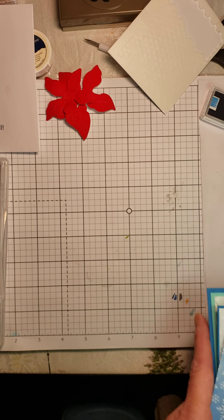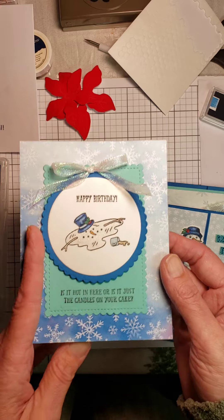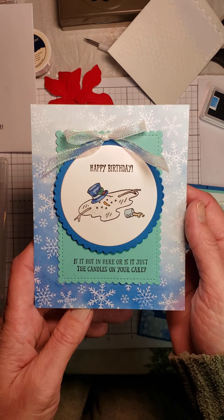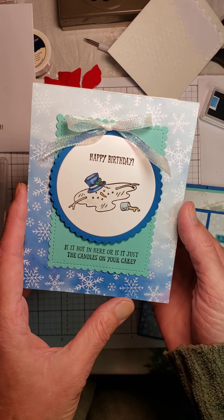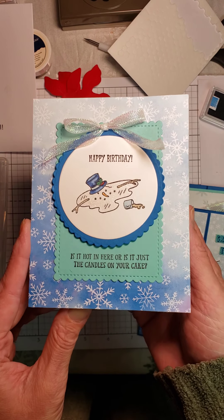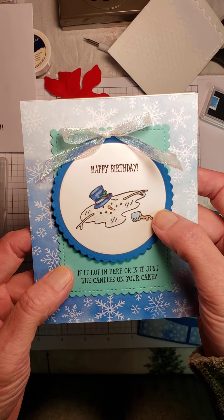If you are on Facebook, look up Laura's Lakeshore Stampin' Studio — please follow and like. I do about two Facebook Lives each week. These are some of the cards I did today for World Stampin' Day. This one is just adorable — it's using the sentiments from a set called Senior Moments.